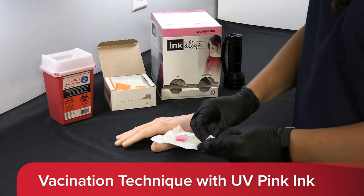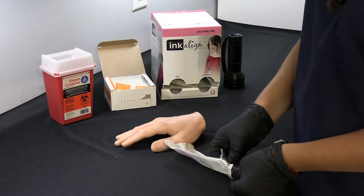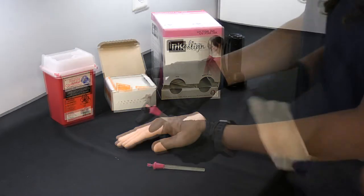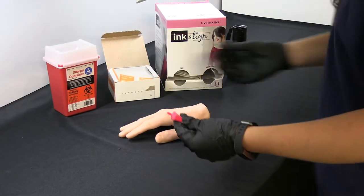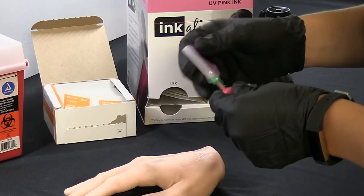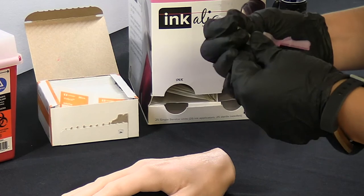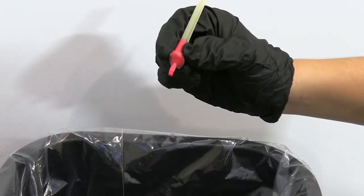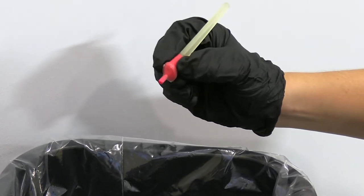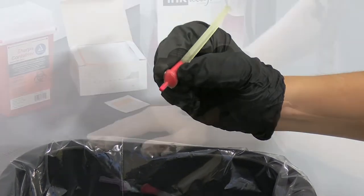Verify that the QFIX Incoline package is completely sealed and unopened. Then remove the device from the packaging and remove and discard the plastic cap. Best results are achieved with a short stem 21 gauge needle. Attach the sterile needle to the Incoline device. Hold Incoline at the ink bulb between your thumb and index finger, and over a trash receptacle, squeeze to produce ink drops from the needle tip.